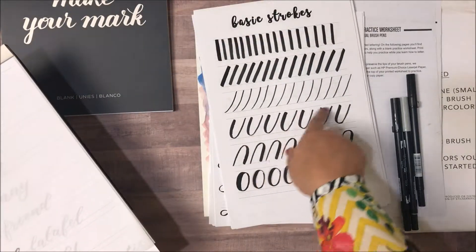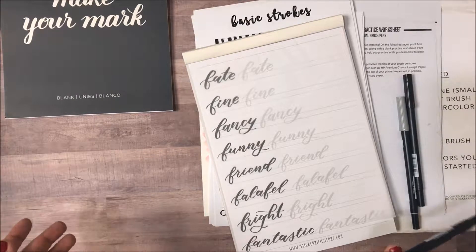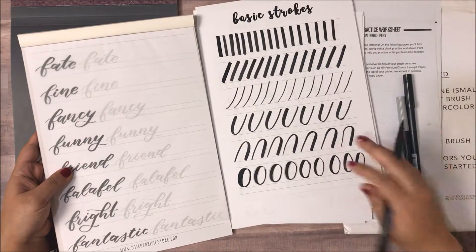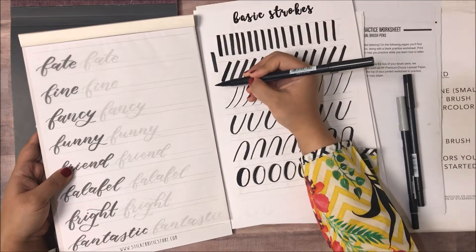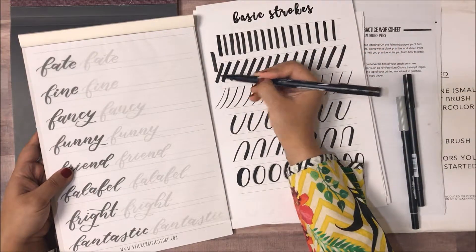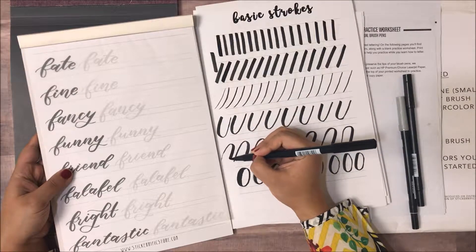I'm going to take one of my Stickerific worksheets — this is also a way of getting more mileage out of your worksheets if you don't want to practice directly on them. It's all about practice; you have to get comfortable with the pen yourself. The basic concept of brush lettering is these basic strokes: when you come down, you press and you get a thick line. When you go up, it's supposed to be light.